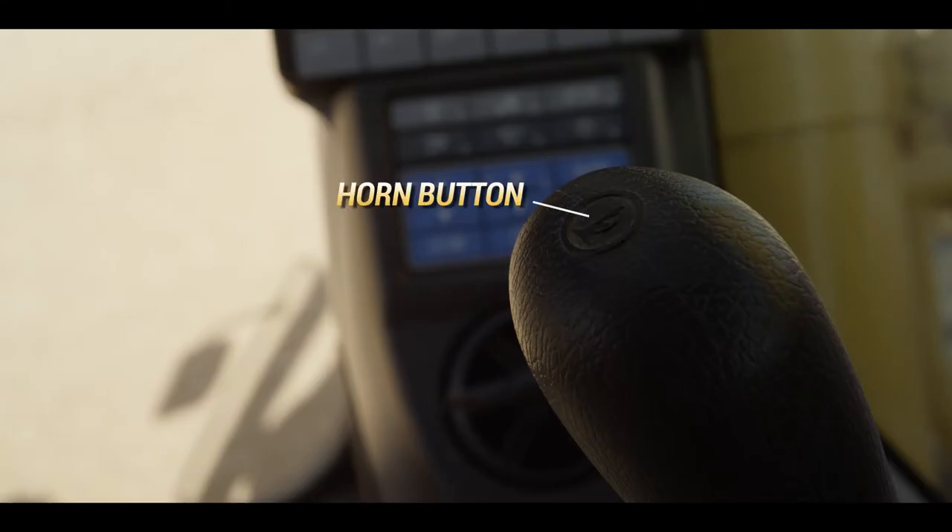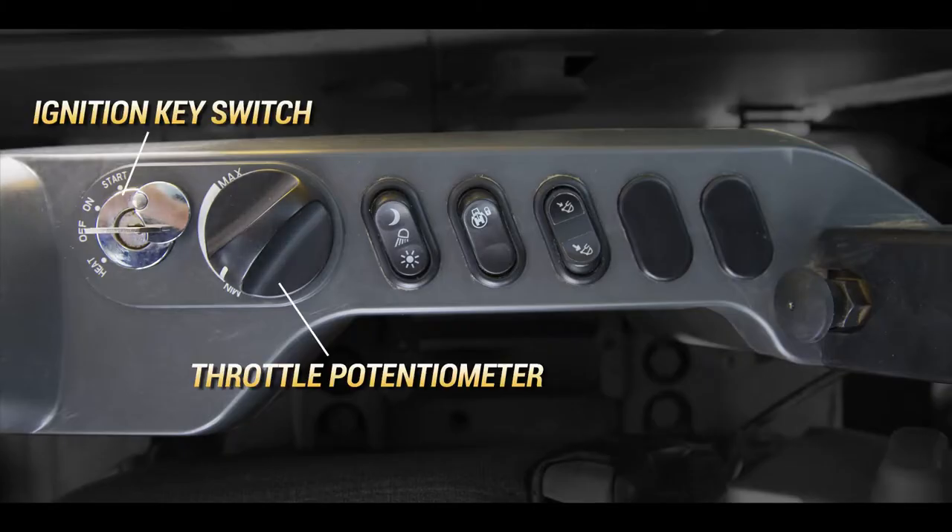The horn switch is installed on the right control lever. The ignition key switch and throttle potentiometer are located on the right side console.